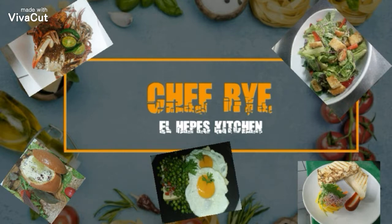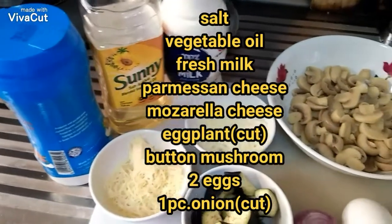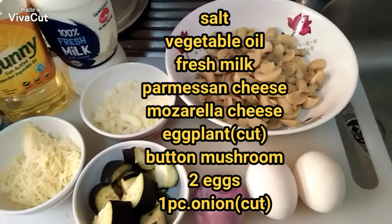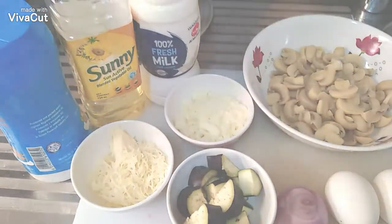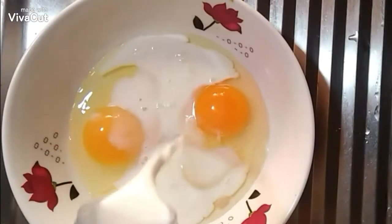Good morning and welcome back to El Hippes Kitchen. Once again I'm your chef Rai, and today we're going to make a delicious and quite simple breakfast using the ingredients as you have seen on your screen.